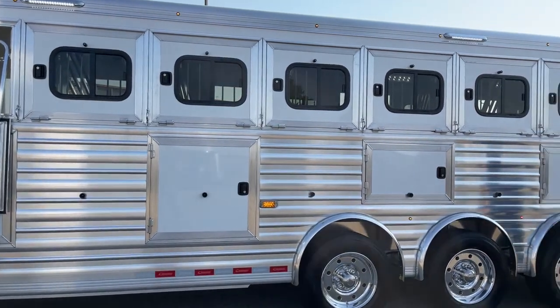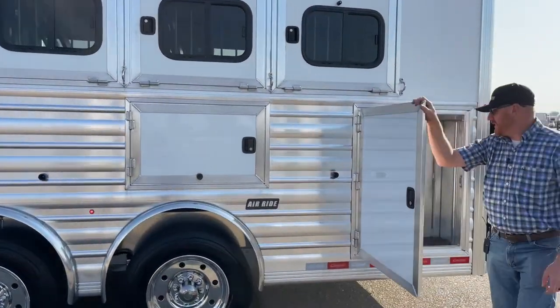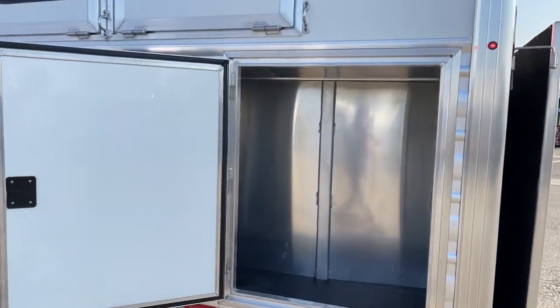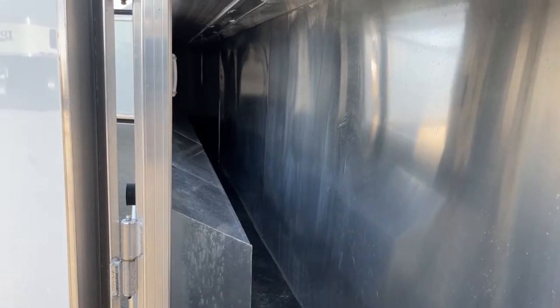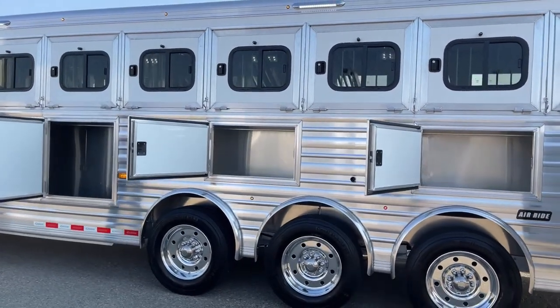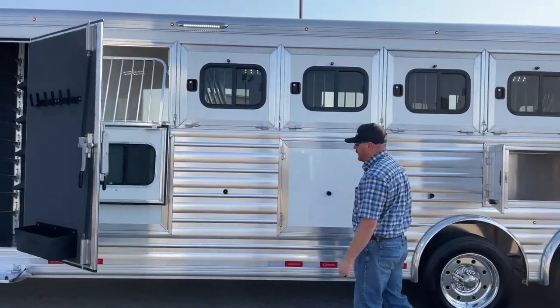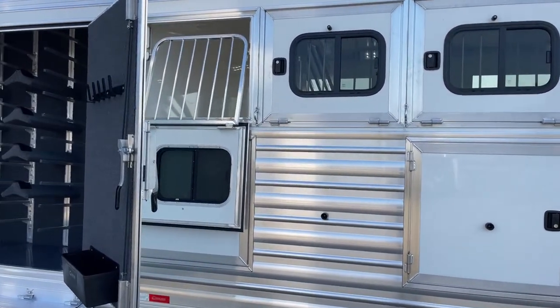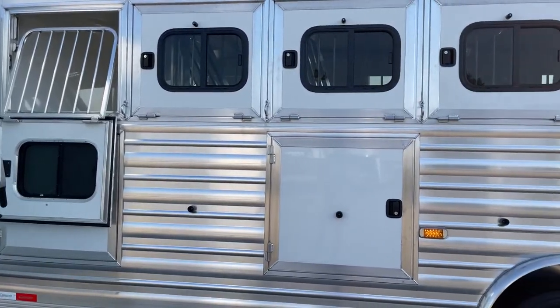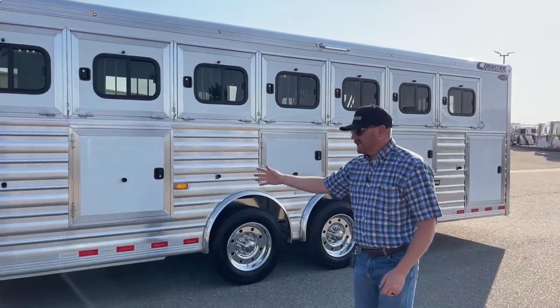There are mangers throughout this trailer — a total of five manger doors on driver's side. There's a big one at the back for heavier or harder-to-reach items. The next two are above the wheel wells, a little narrower, and then they get bigger as you work forward. The last one is below the first drop window. We understand you're going to be taking a lot of items with you — feed buckets, lawn chairs, tire changing equipment — it's good to have storage for those items.